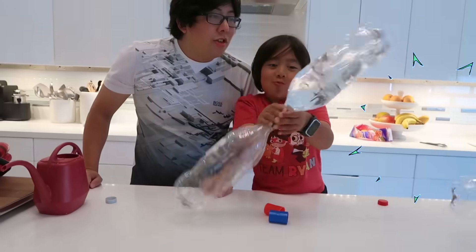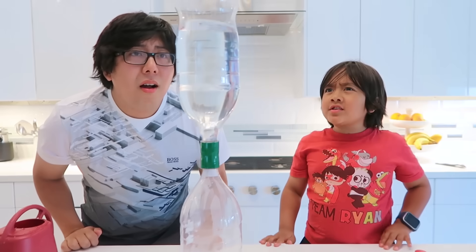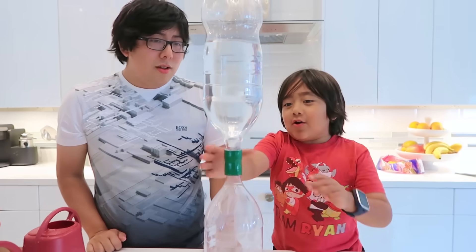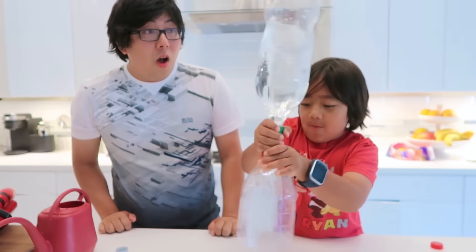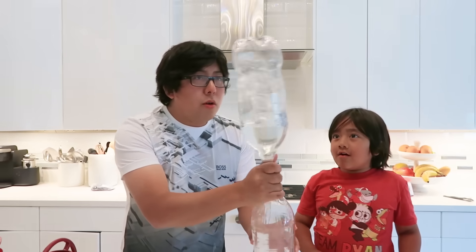Now we do this! What do we do now? There's a tornado, Ryan! Nothing's happening! Maybe we twirl it! This part is hard, so I'll do it for you, okay? Twirl it, twirl it, twirl it!